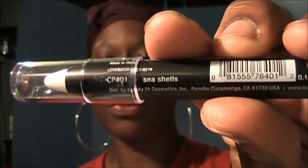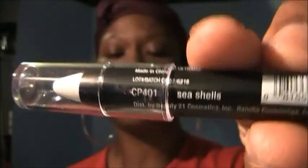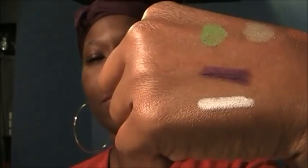The next color is called Seashells — it is white. Let me swatch it; that's what it looks like. They are pretty bold colors. They are LA Color Jumbo Eye Pencils.